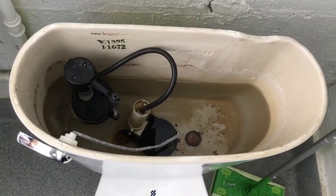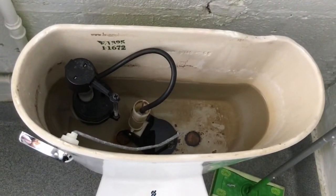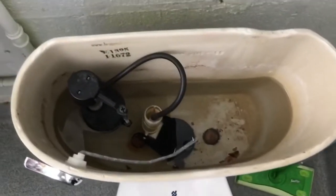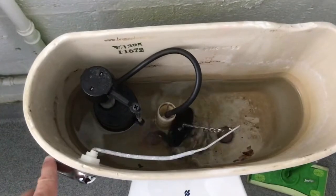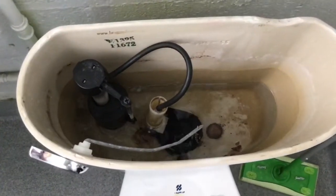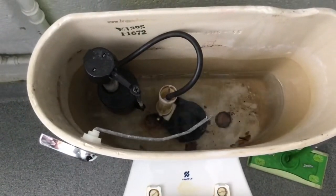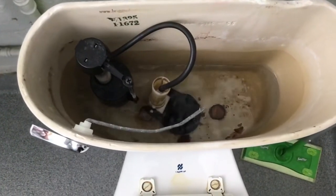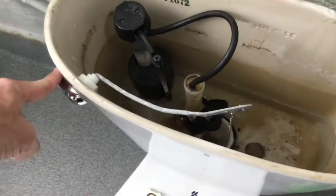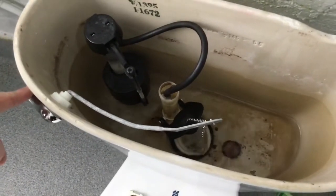If you listen close, you can hear drip, drip, drip. In toilets like these, when you flush the handle, you lift up the little flapper right there. When you hear a drip, drip, drip, that flapper doesn't seal all the way to its pipe, and so you know you have an adjustment to make to that flapper to fix that drip.